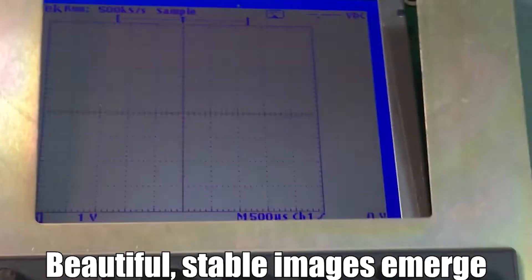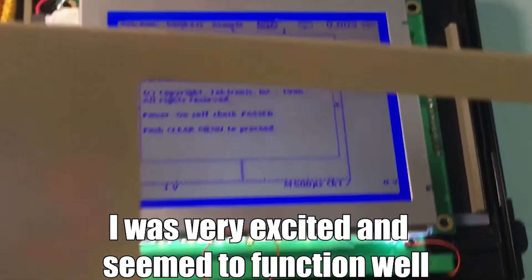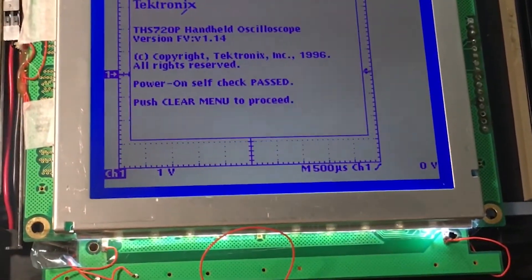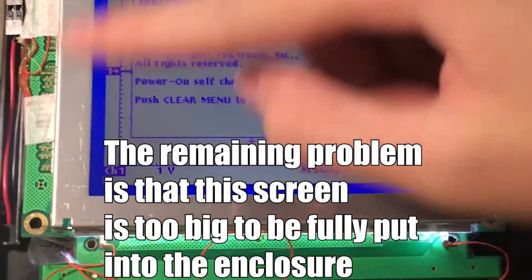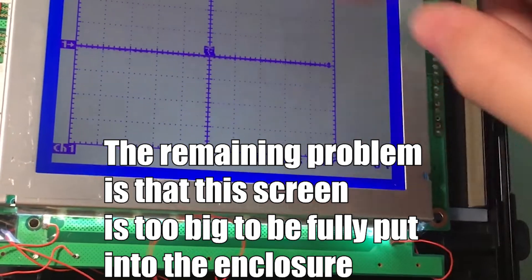Beautiful — stable images! I was very excited and everything seemed to function well. Finally, it was perfectly lit and working.